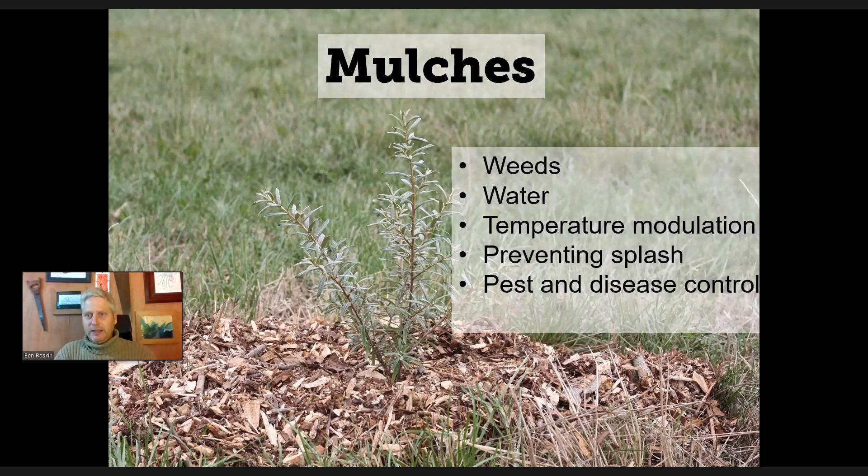I'm going to cover a few reasons why it's so useful. We're going to look at weeds, water, temperature, preventing splash, and protecting the surface of the soil. Then we're going to look a little bit at pest and disease control — and some of that is really quite interesting and surprised me when I started understanding a bit more about it.